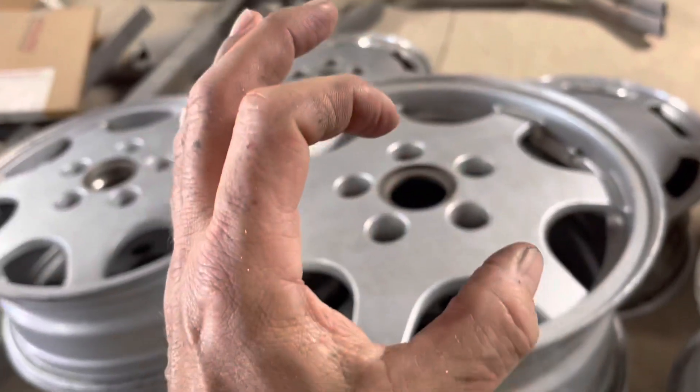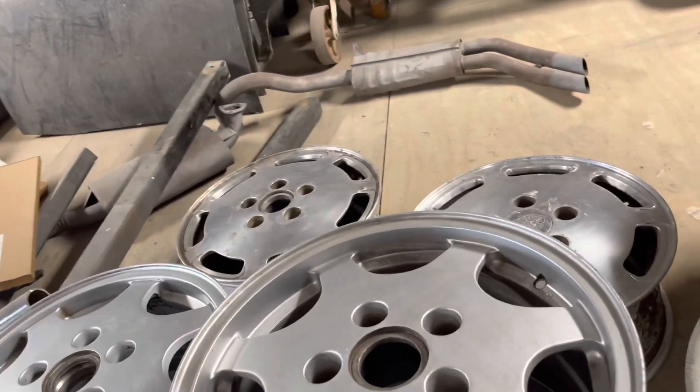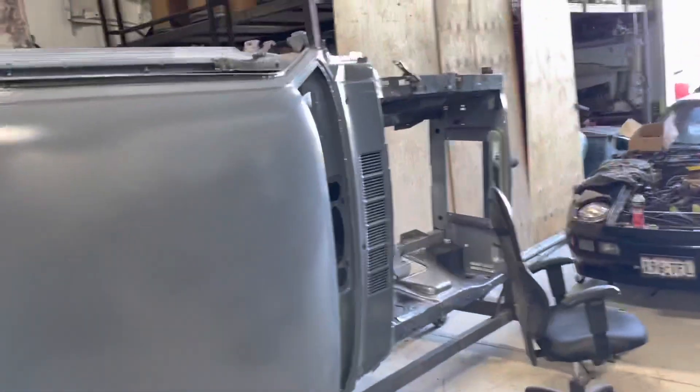Because the caps — the original caps — have a nice detail in there, so I may not use them there. I don't know. But the plan is to use those wheels on the 944. See ya. Good day.